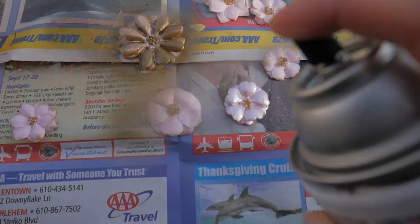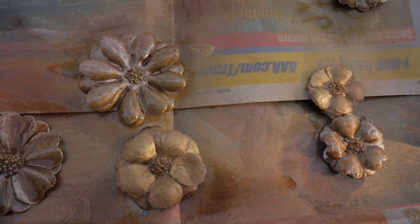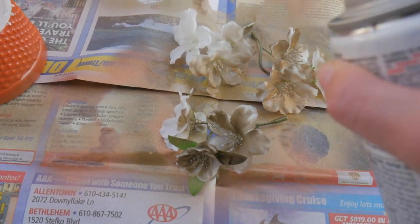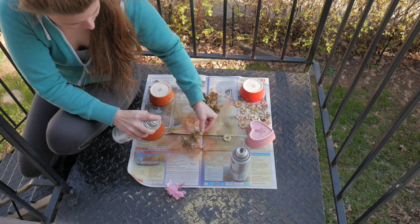Next, I spray paint all my flowers. The white ones were leftover from past projects and the pink ones I'd actually gotten at the Michaels craft dollar bin years ago. I'm super excited about these because they look so similar to the ones on Miss G's headpiece.